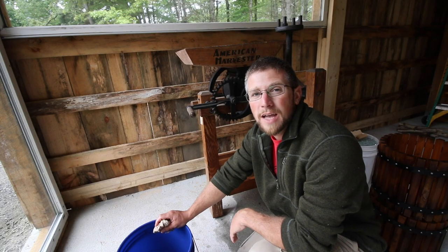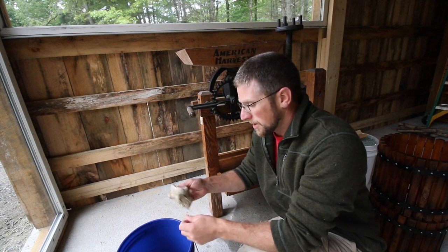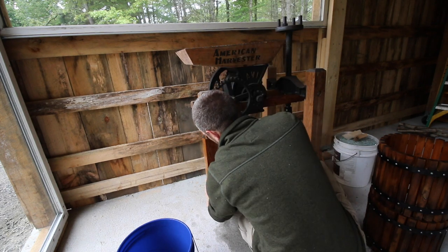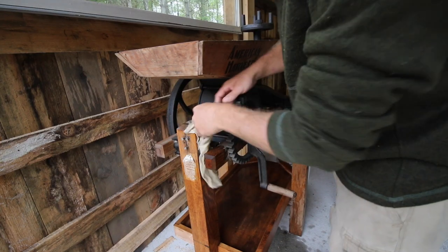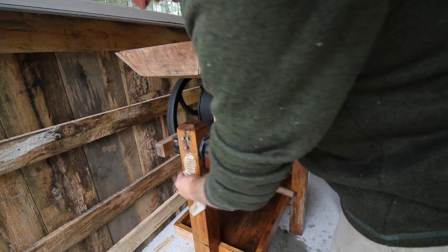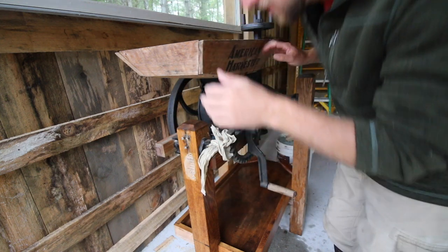Once we're all done cleaning this down, I'll go through and show you the operation process of the cider press. We have a couple more repairs we're going to need to make to this before we get it up and running, but for the most part it's ready to go. Just a few minor fixes - I'll show you those in a minute.